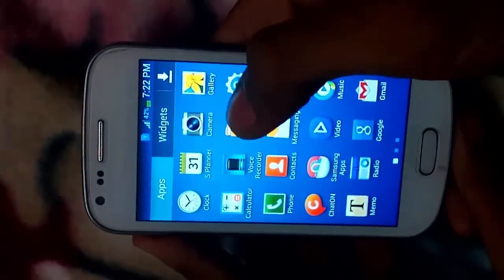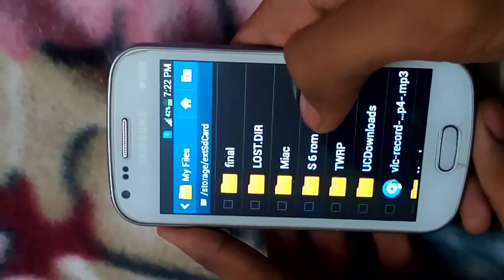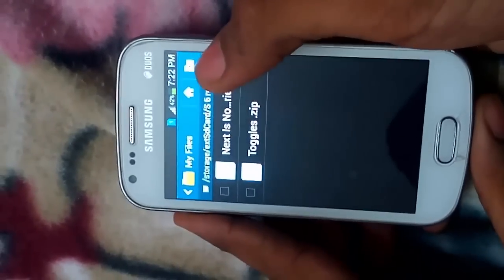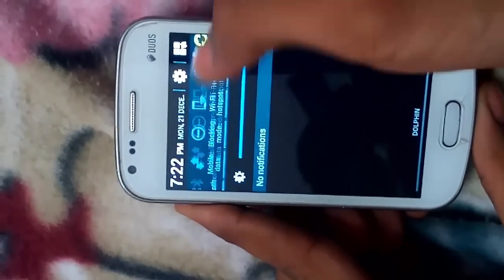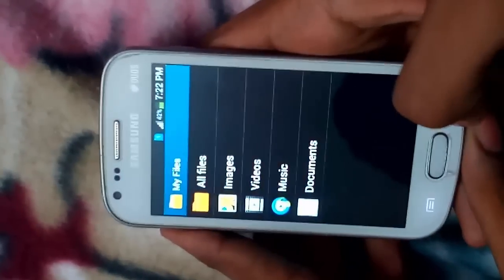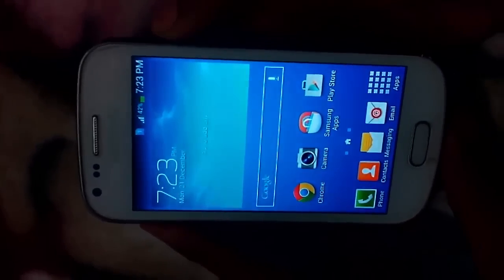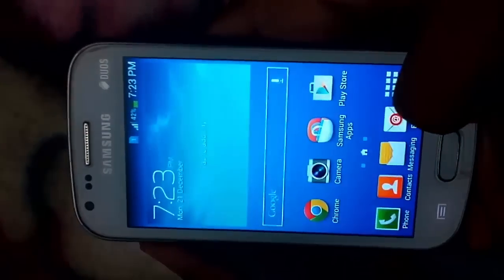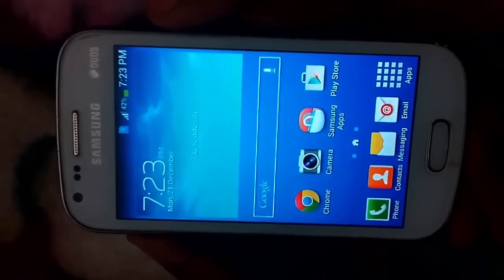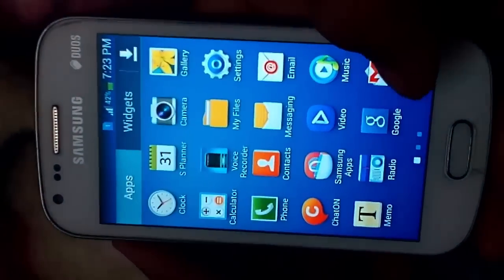Now I will show you the S6 ROM which I have already placed on my SD card. Here is the S6 ROM. Next is the Experience Node zip. And here are some toggles which will add some more toggles in the notification panel. First, make sure that you have a custom recovery — not the stock recovery — you need CWM recovery or TWRP recovery. In this video I will show you how to flash the S6 ROM using TWRP recovery, and in a similar manner you can flash it with CWM recovery.